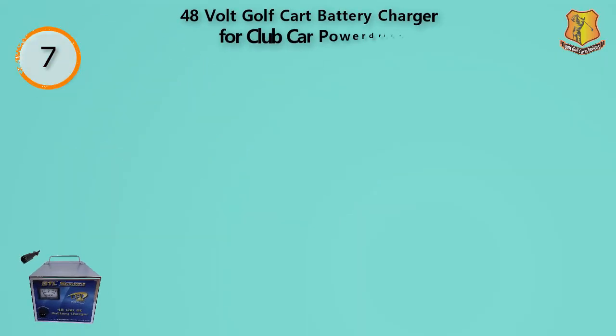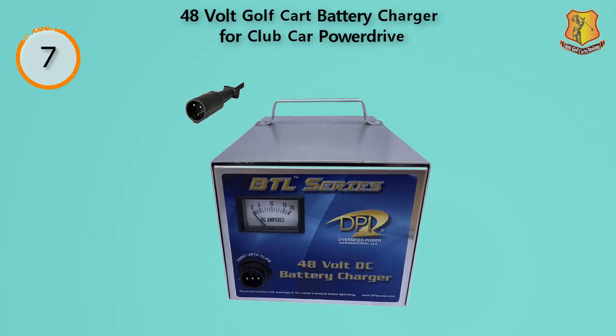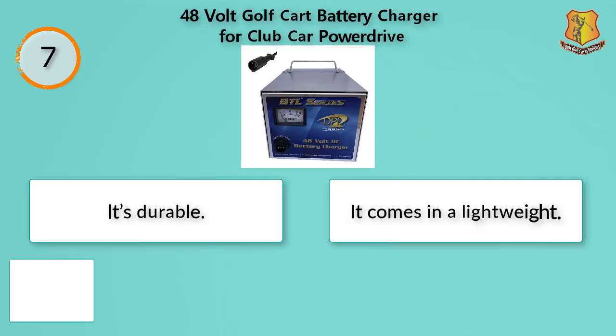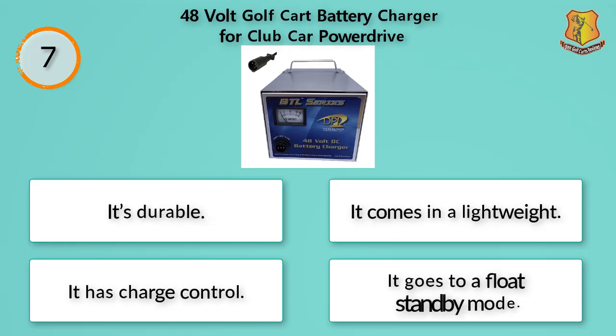This product is specifically designed for 48-volt golf carts that haven't been powered up for some time. If you live in an area with harsh weather that isn't friendly to golf, this is your product. This battery charger offers 15 amps of power and is capable of a 100% duty cycle. It's 100% protected against reverse polarity events and short circuits, and it can be set for just about any type of lead acid battery. It's durable, lightweight, has charge control, and goes to a float standby mode.